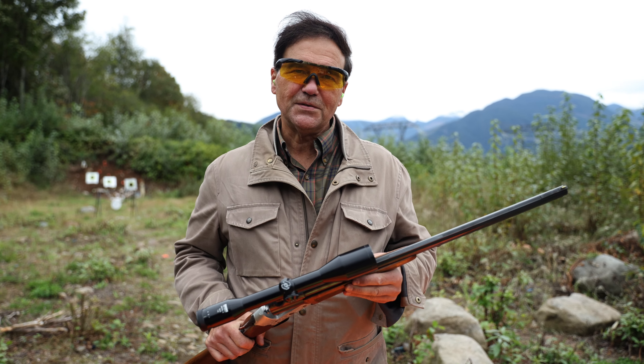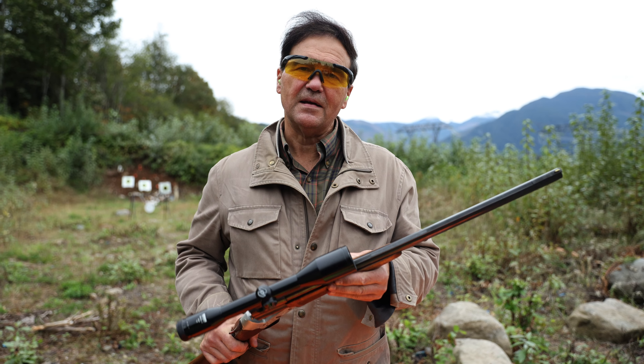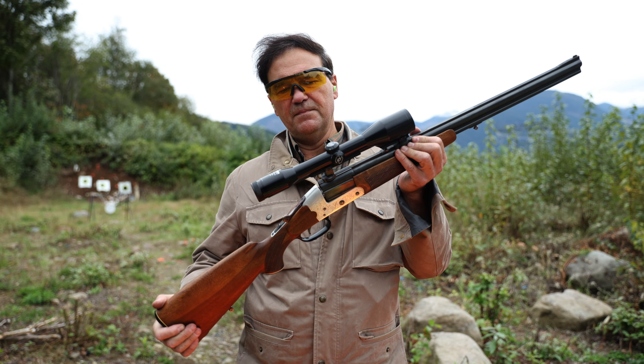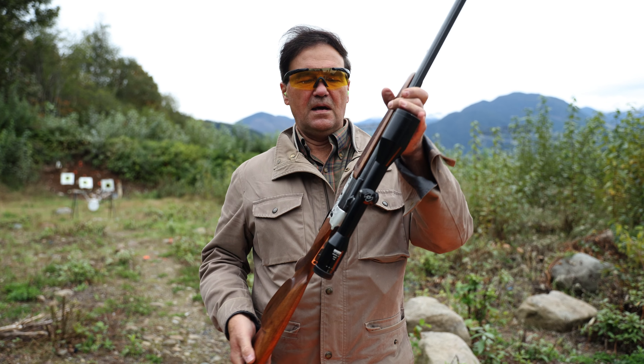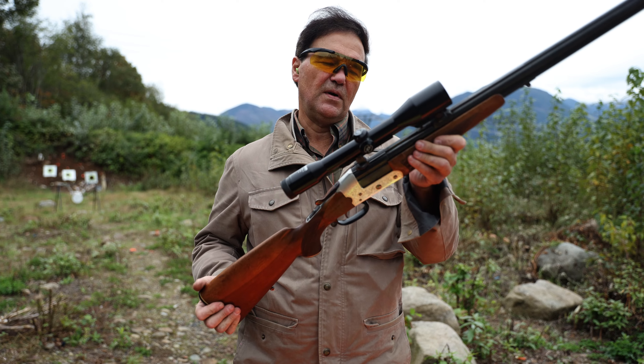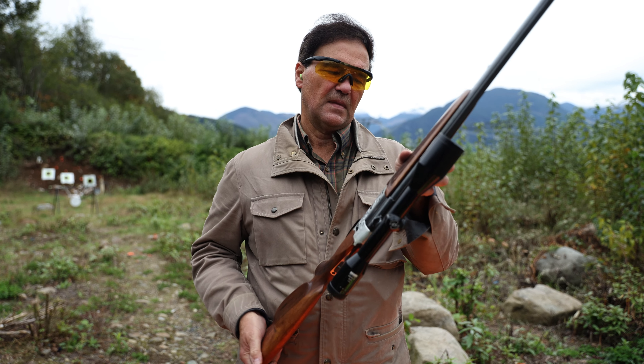The more I shoot these combination guns, the more I like them. I was looking for one made by Heim for a while, and I was lucky — an outfit by the name of Enter Surplus had one.